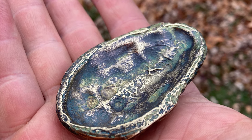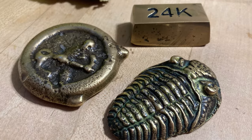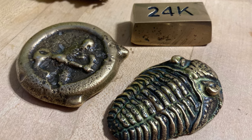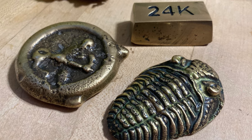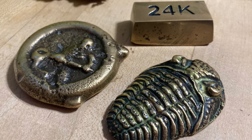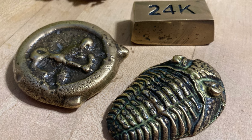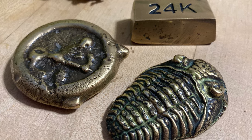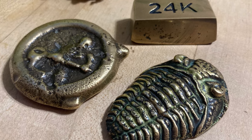An important thing to remember about this project is I didn't start right with the trilobite. I worked on a couple of other projects first and learned a lot very quickly from working on those. That gave me the skills, abilities, and confidence to then work into a two-part sand mold, make the trilobite, and have it turn out exactly how I wanted it to.